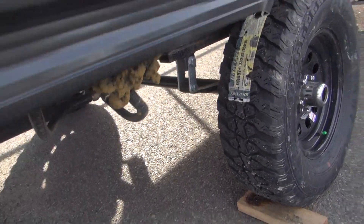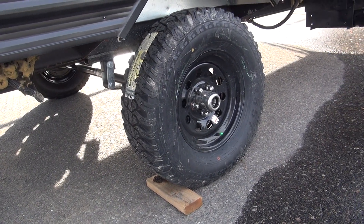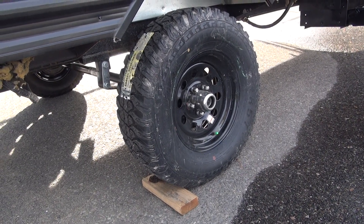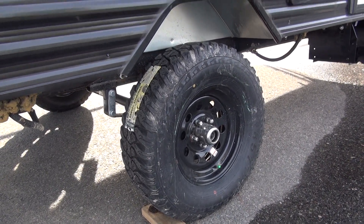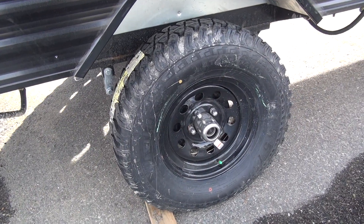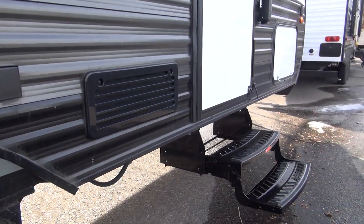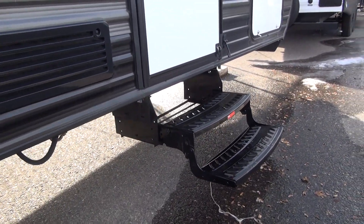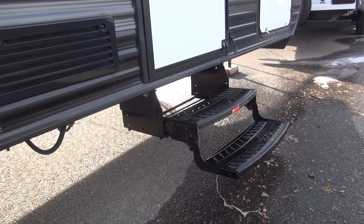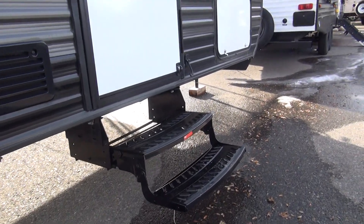They've also upgraded the tires and wheels — a flat black nugget-style wheel, which looks really sharp, with an off-road more aggressive tire, a chrome beauty ring in the center, and chrome acorn lug nuts to complete the look. Because of the additional height, they remove the single step that comes from the factory and install a dual step to get you in and out of the coach a little easier.